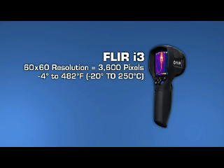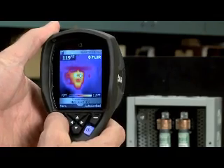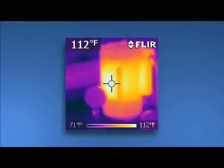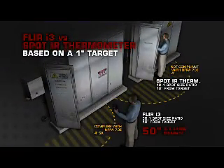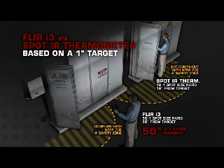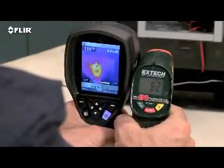See the difference: the i3's 60 by 60 thermal detector provides 3,600 measurement pixels in each image, and it produces a recognizable thermal picture of the scene on the 2.8-inch LCD. You can see it shows you where the hot spot is right away. It also gives you a 50-to-1 spot size ratio, so you can scan one-inch targets 50 inches away and get an accurate temperature — compare that to a single spot IR thermometer with only one average reading at a time and no image at all to show you where to measure.